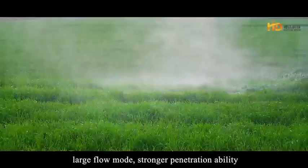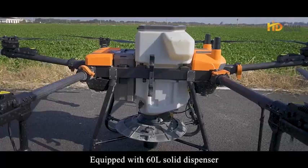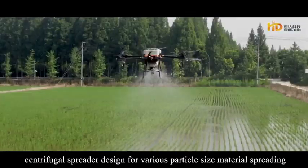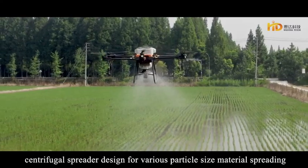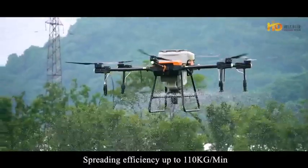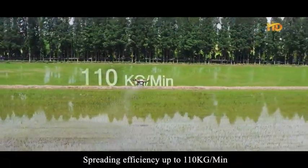Large flow mode delivers stronger penetration ability. Equipped with a 60-liter solid dispenser, the centrifugal spreader is designed for various particle size material spreading. It is skilled in fertilizing, baiting, seeding and dusting, with spreading efficiency up to 110 kilograms per minute.